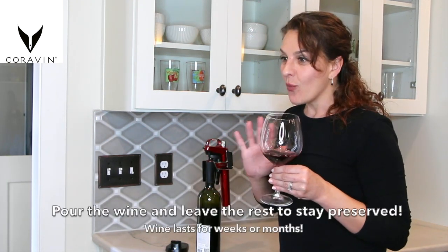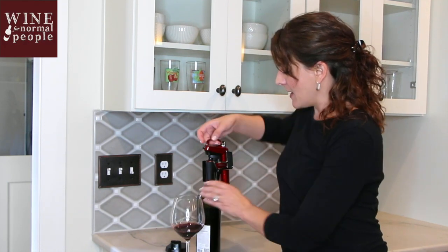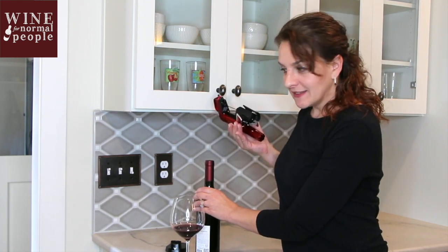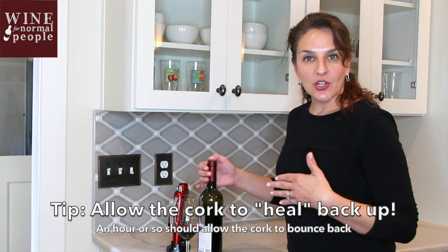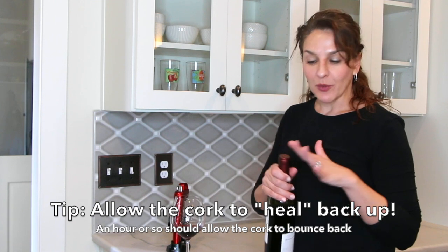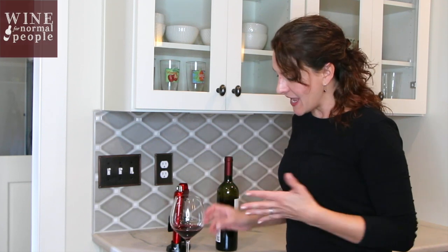Then you have this wonderful glass of wine. You can drink it whenever you want, and this bottle will stay perfectly preserved. All you have to do is pull up on the Coravin, unclamp it, put it in its lovely little holder, and then I usually wait an hour or two — or go to sleep — and put it back in the cellar. The cork will heal back up basically, and then the bottle is good to go for weeks, months, or years.